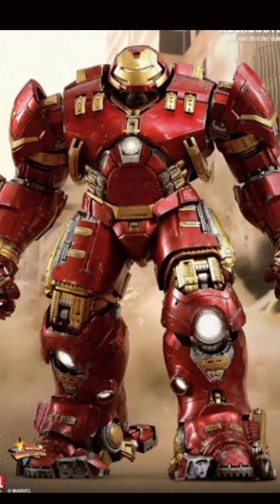If I talk about its weakness, it had only one: without Mark 43, Tony Stark couldn't wear this armor. Tony Stark solved this problem in his next Hulkbuster armor — Hulkbuster 2.0, which was our Hulkbuster Mark 1, the Mark 44 armor.